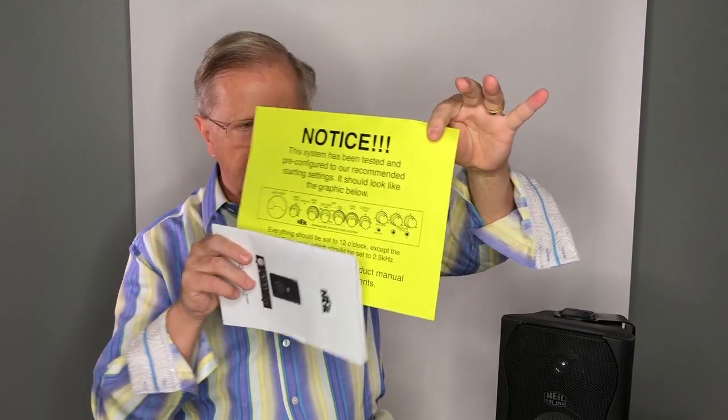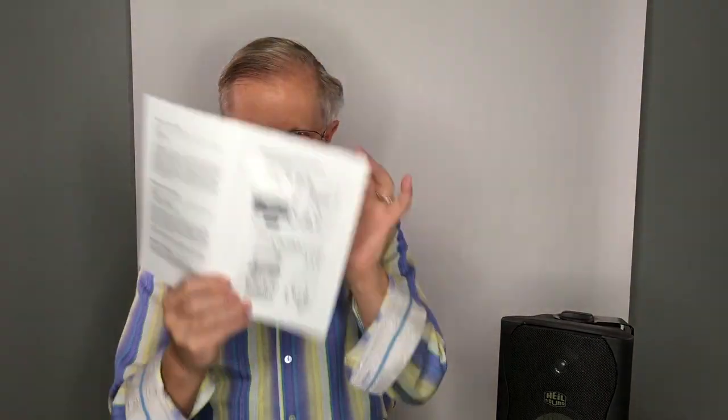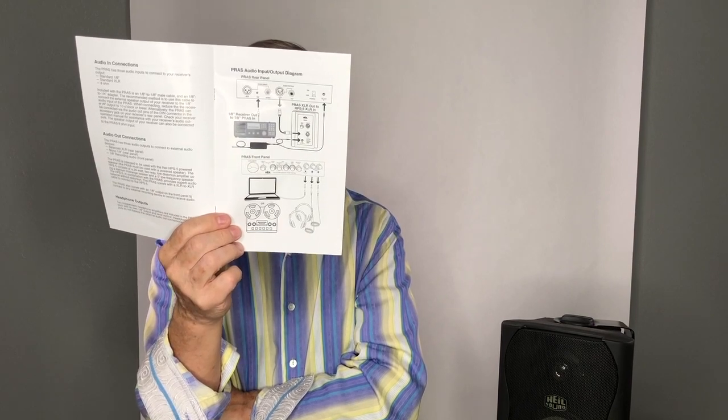The two together are very easy to set up and use. When you open the package, you're going to find this — it's very important. We have it preset for you. But the manual is terrific. The second page in this manual has a chart, and if you have signals that are too harsh or signals that are too bass-heavy, this will tell you how to set the parametric EQ. It also clearly explains how to connect it. Please read the manual — it's right on top, and the manual comes first before you even take all the pieces out of the box.